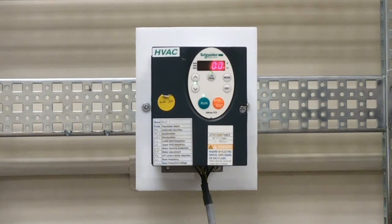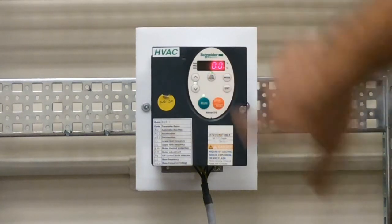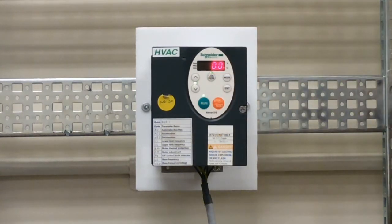Anytime you want to go back and forth between local and remote, you will need to press the local button and the LED will shut off to indicate that you're no longer in local. Whenever you want to go back to local, hit the button again and those LEDs will flash again to indicate that you're in local.